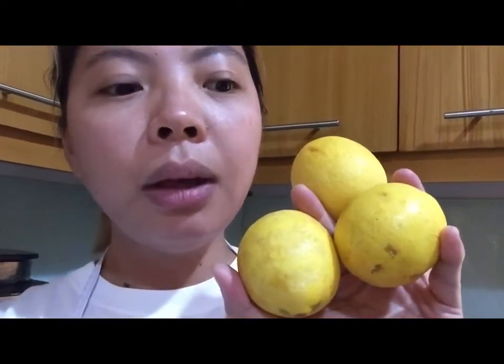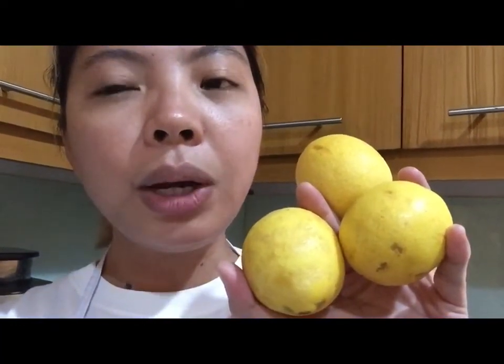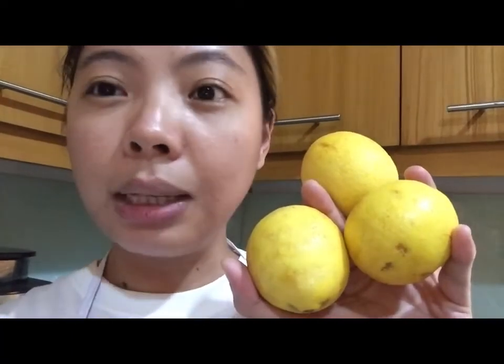Hindi siya mahal. It's 15 pesos, 20 pesos. Pero kung makakahanap kayo ng tumpukan, mas mura. Nabili ko ito ng 100 pesos — 8 to 9 pieces. Kasama na rin yung ginawa kong cake at ginawa kong tea.